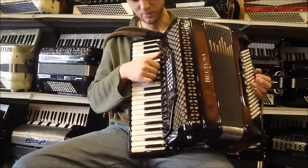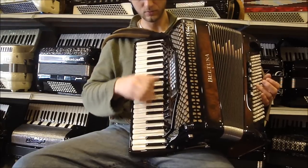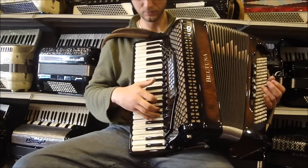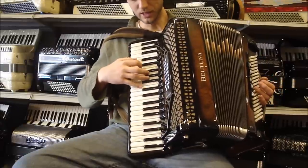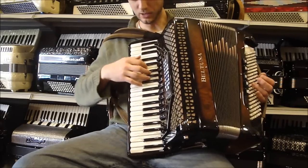Starting first with my mute off, and I'll do the low reeds. Beautiful handmade reeds there. This is our low middle. This is our kind of a cello sound. This is tremolo with the low.